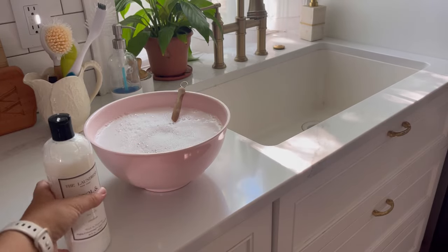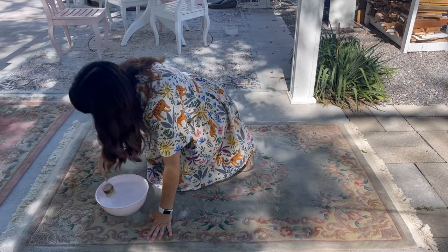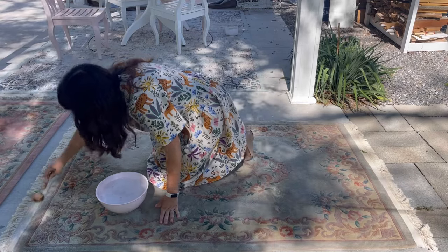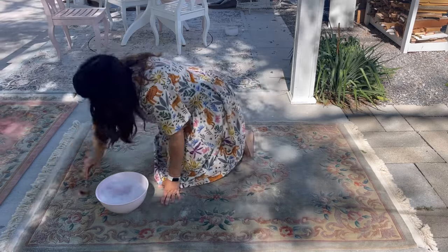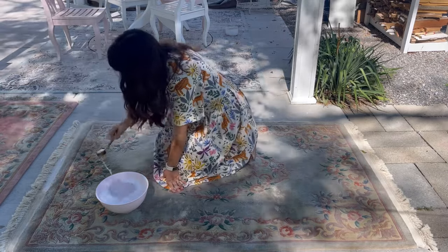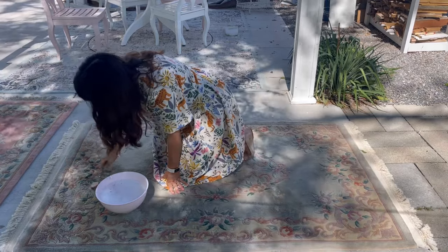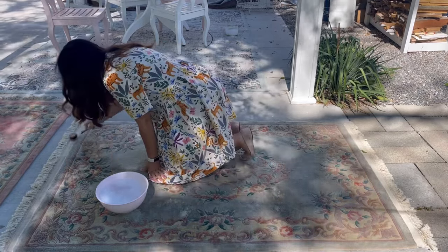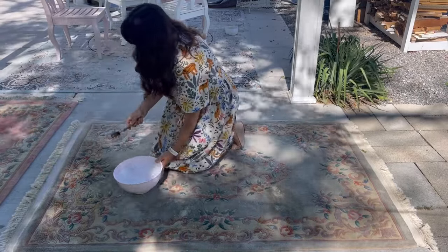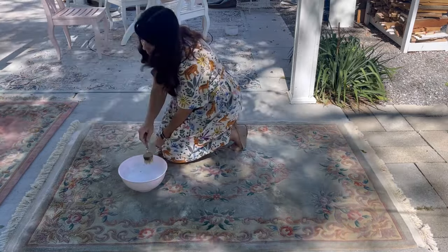Next, you're going to scrub the rug with the mixture. I know this is a little scary because you're probably wondering, can I use water to clean a wool rug? The answer is yes — water is actually the best way to clean a wool rug. Just make sure the rug is completely dry of all excess moisture within 24 hours and it'll be fine. Water is going to help you eliminate odors, dirt, and stains. Take your soap and water mixture outside and scrub it into the rug. Dip the scrubber in the cleaning bucket, scrub one section, and repeat, making sure to go over the whole rug.